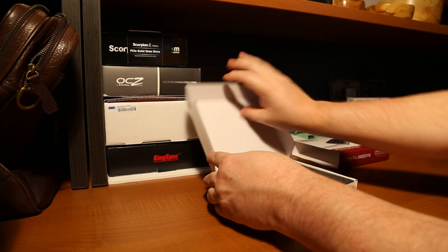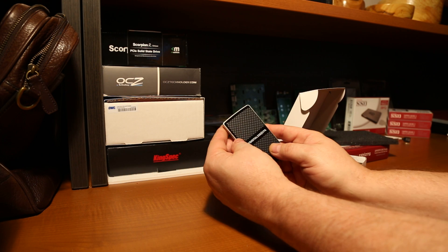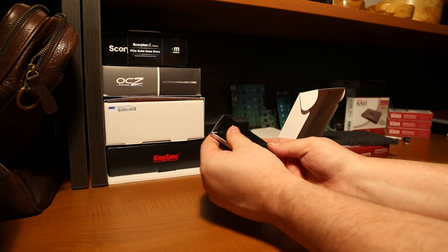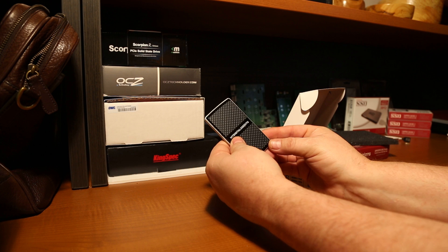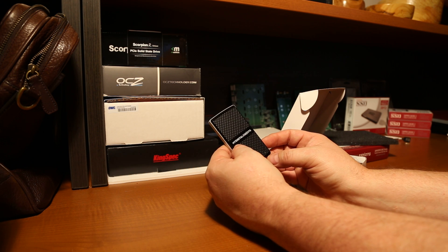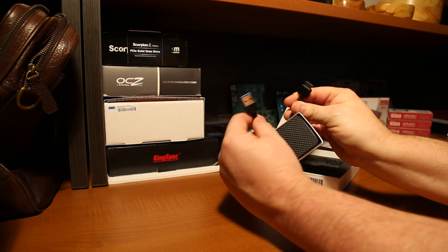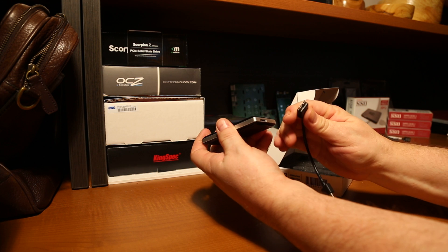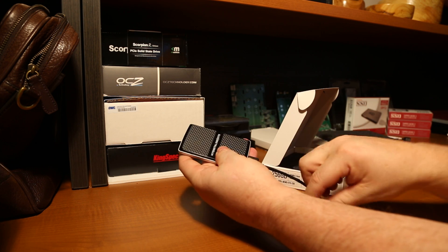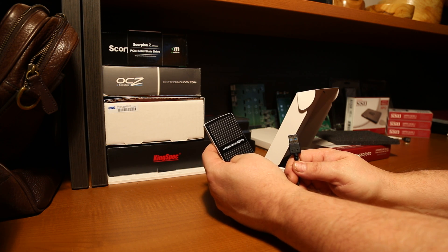Opening it up, we have the SSD itself. Again, very small, very light, compact. It says right on the back '256 gigabyte.' It has a small blue light that will come on when it's plugged into a USB 3.0 device. It comes with a USB 3.0 super speed cable — plug it in right there and plug it into your device.